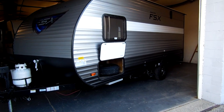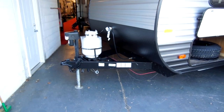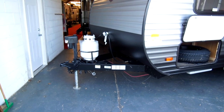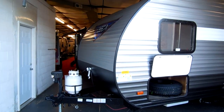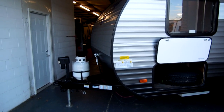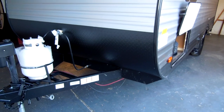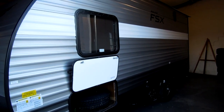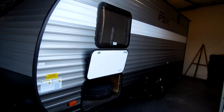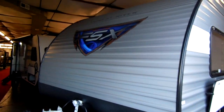On the front of the coach you have a standard power tongue jack, a single 20-pound propane tank, a two and five-sixteenths hitch ball, and room for one battery. It has standard safety chains and a seven-way plug. The camper does have electric brakes on the axle. There's a nice rounded front section for good wind aerodynamics, a lower diamond plate, and grayish aluminum siding — it will not rust as it is aluminum, not standard metal.